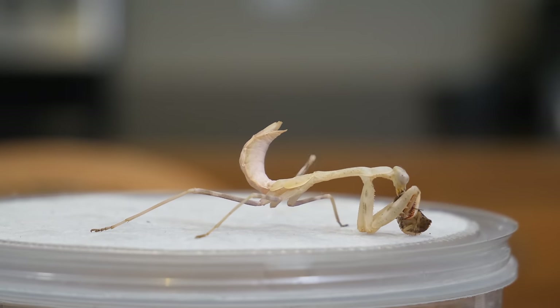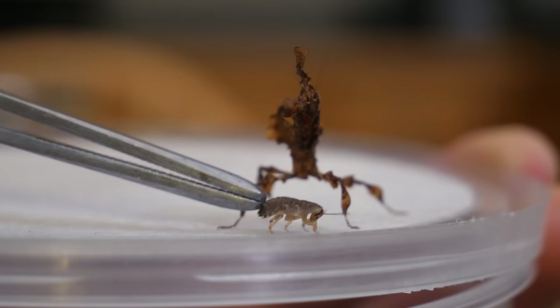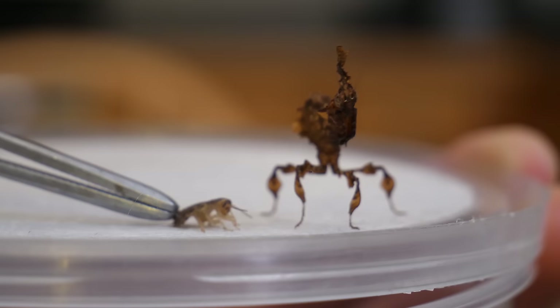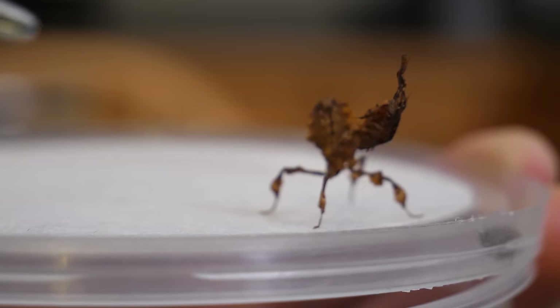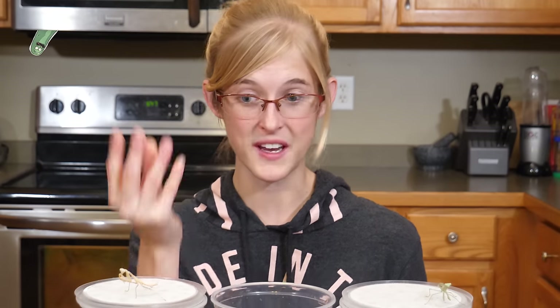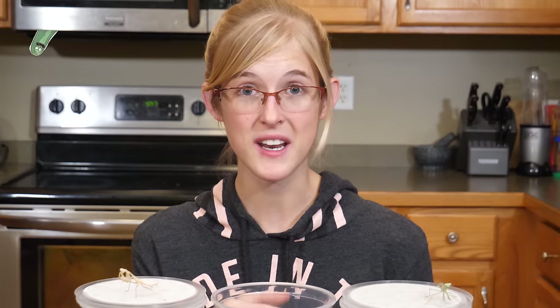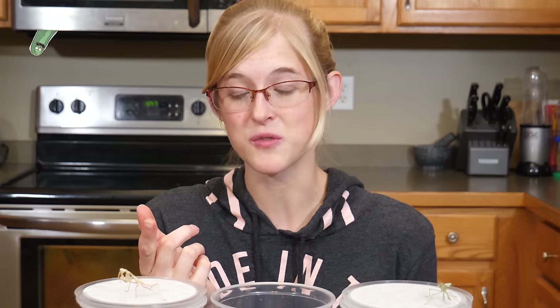If the insect is too large, the mantis usually gets scared and runs away — but they also do that when they're just not hungry. Mantises often will not eat a couple days before they molt, so if you add a cricket to an enclosure and it doesn't want to eat, don't leave the cricket in there. If the mantis molts and has new soft skin, the cricket might actually start chewing on the mantis and kill it. So if your mantis doesn't want to eat, take the insect out and try again later.